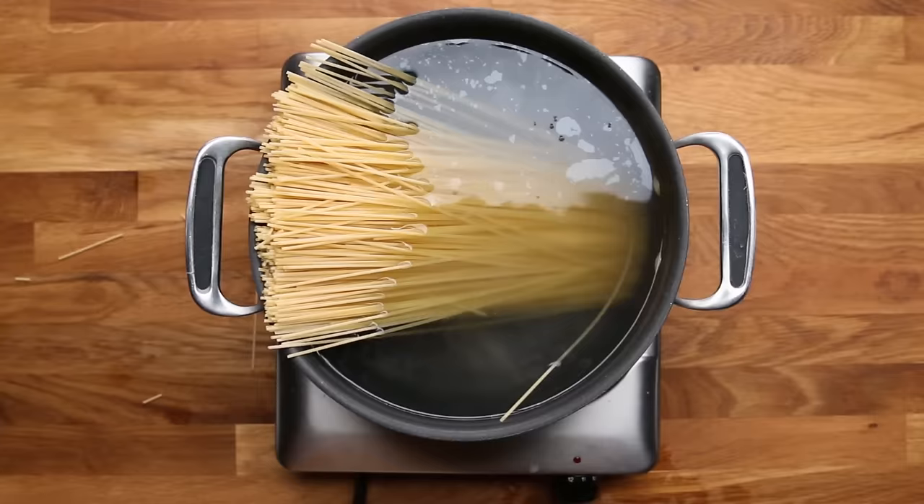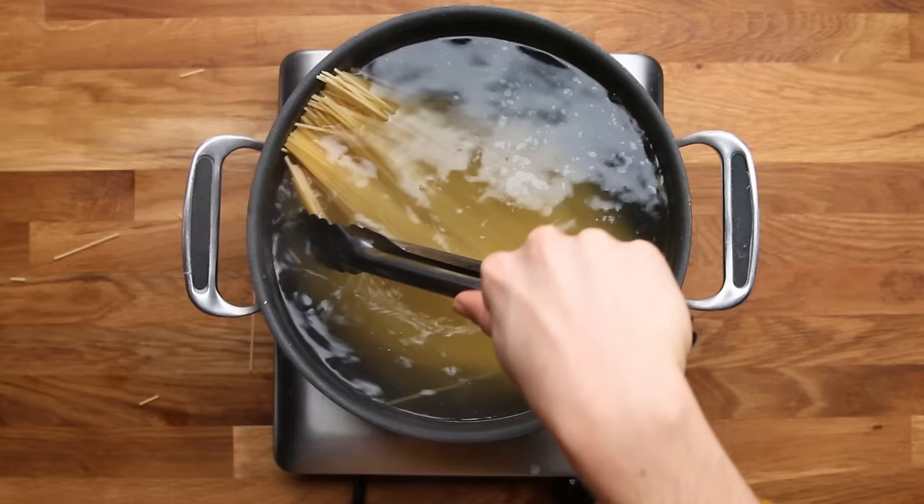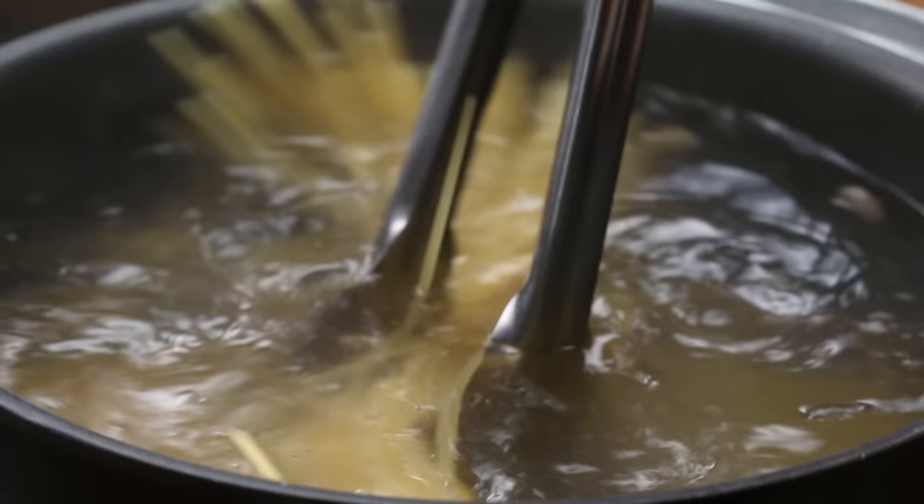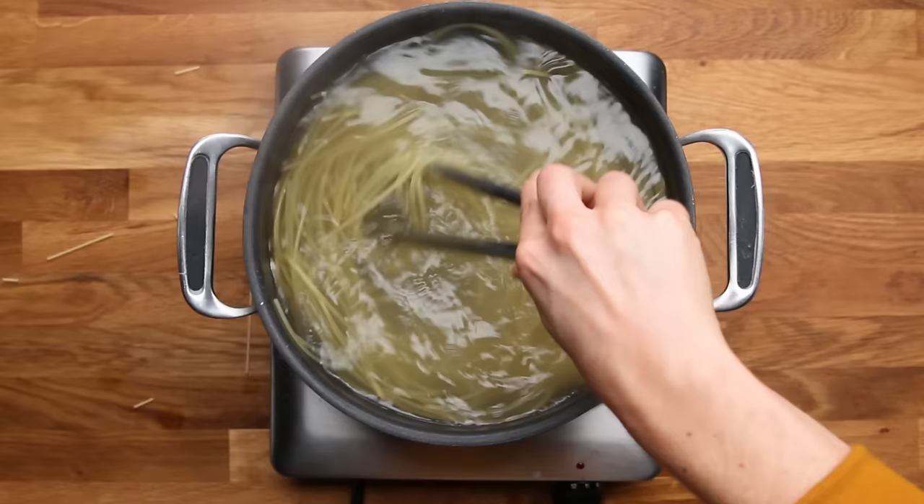When you add your pasta, you want to get it submerged in the water as quickly as possible and also get it moving as quickly as possible. The first minute or two is the most crucial part to make sure it's not going to stick together. You want to make sure all the pasta is moving, and throughout the cooking process you're going to want to do this every few minutes until it's done. It may seem tedious, but it's better to do it now than have a big clump of pasta at the end.